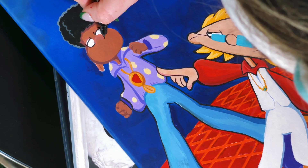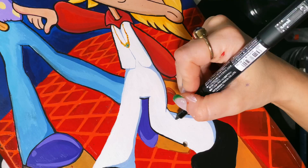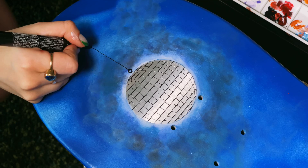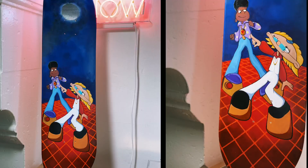Using an acrylic marker is a lifesaver as I can have a lot more control, and if I do mess up I can paint over it. Thank goodness it ended up working well for me. I even took the liberty to freehand a little bit — call me crazy. Just adding some finishing touches and we are ready for the reveal.